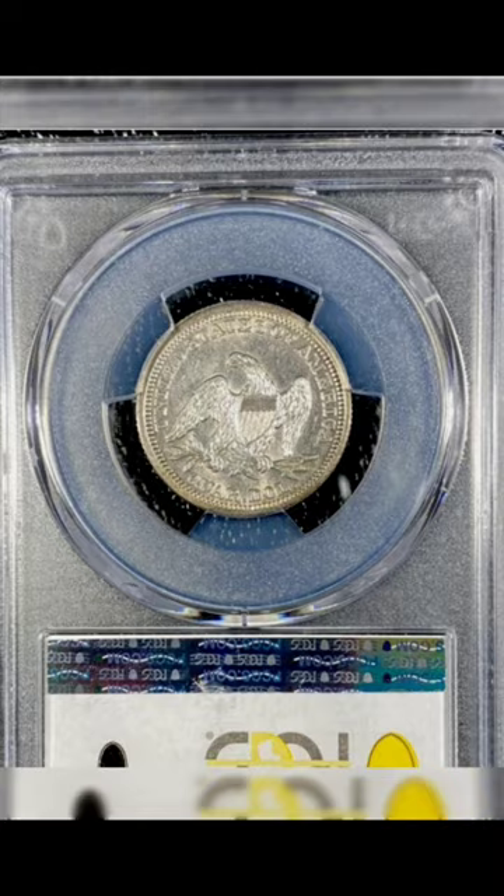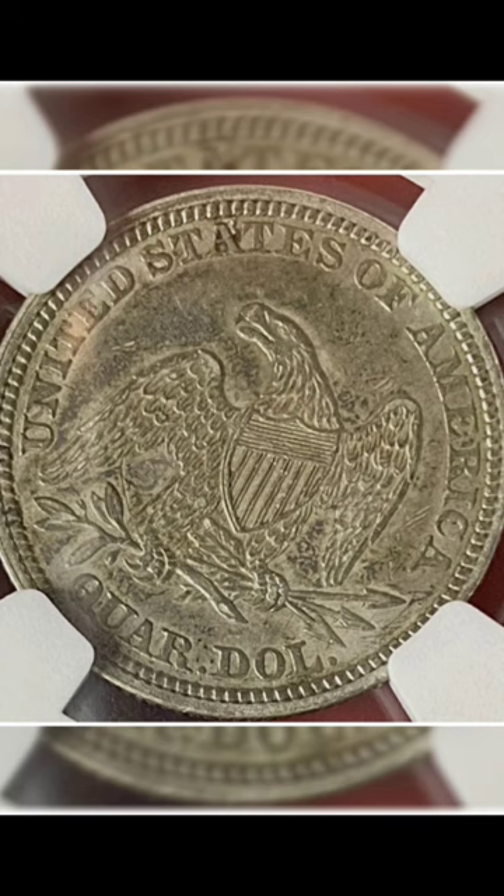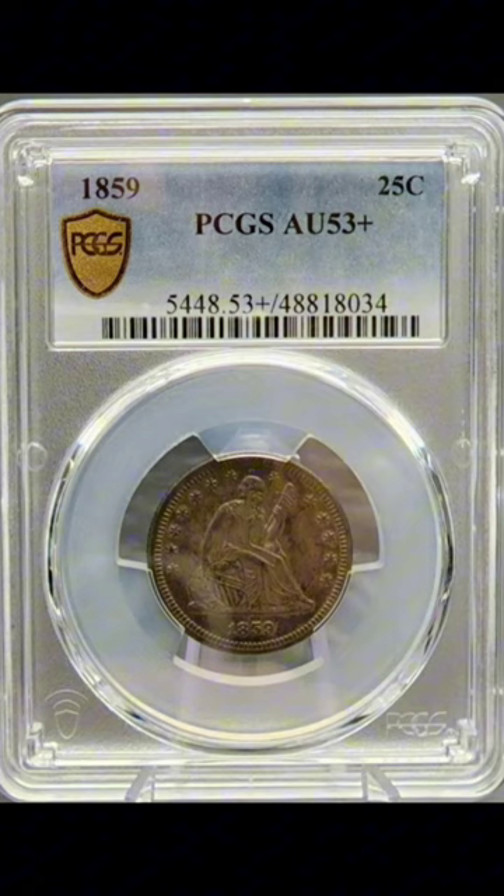The Seated Liberty design was used on various denominations of U.S. coinage in the mid-19th century, portraying Lady Liberty seated on a rock. Her right hand holds a shield representing strength, and her left hand grasps a pole topped with a liberty cap, symbolizing freedom.